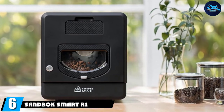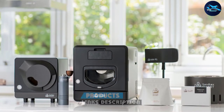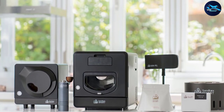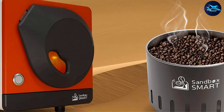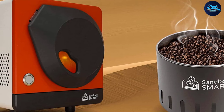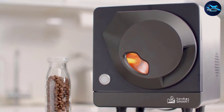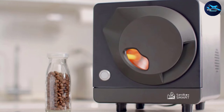At number six, the Sandbox Smart coffee roaster is one of the most advanced coffee roasters designed for home use. The sleek square device is controlled via Bluetooth and an easy-to-use app. After downloading the app to your phone or tablet, simply select a light, medium, or dark roast. Users can then adjust fan speed, drum speed, and temperature during the roasting process. The app also tracks roast history so you can reference your ideal specs.